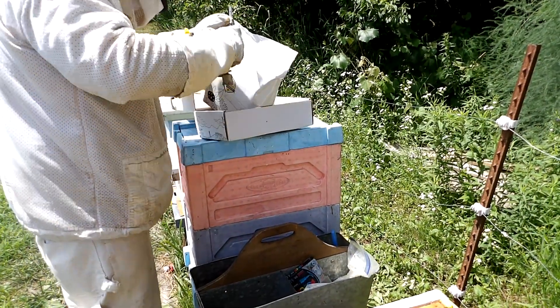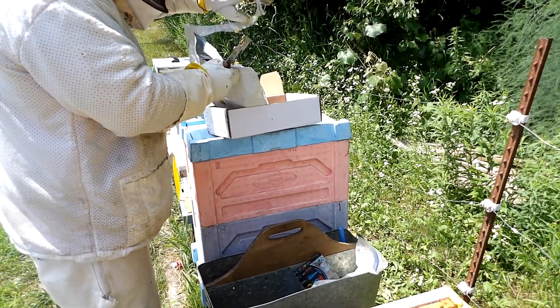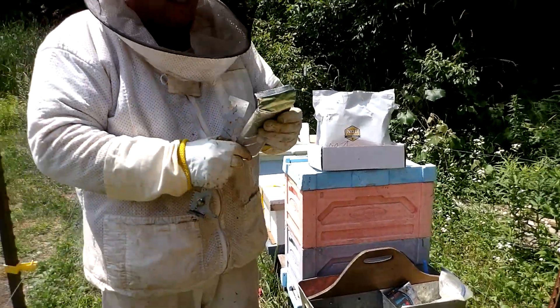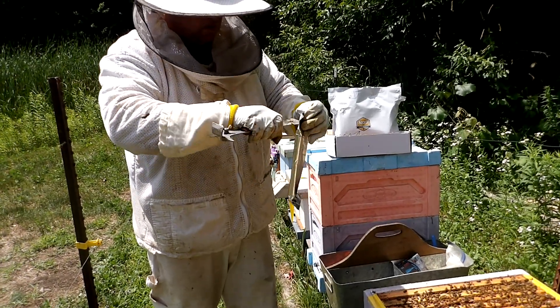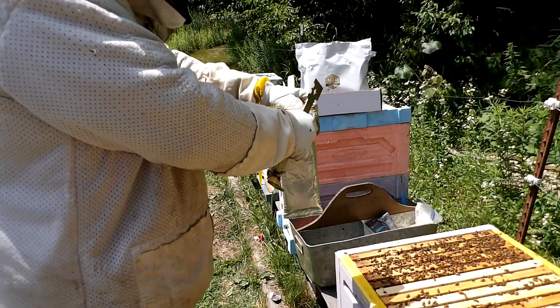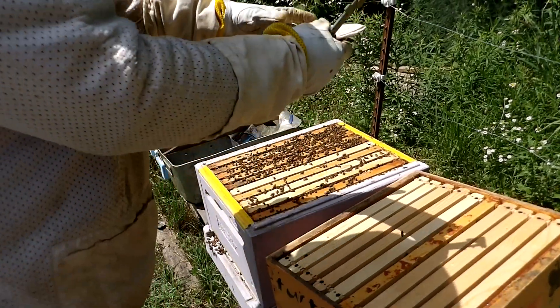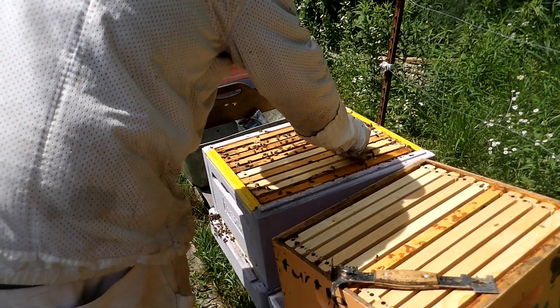I should probably have a knife to do this, but my hive tool is generally pretty sharp. One thing when you use Formic Pro — it is a natural, organic product, but it has a very strong smell, so you don't want to breathe it in. What you normally want to do is stand downwind of it. The wind is blowing a little bit from the east today, so I'll stand up on this side. You unwrap the foil pack and these are your two pads — they come apart like this. I'll smoke the bees down just a little bit so I don't squish any, and you lay them straight across the brood chamber like this.